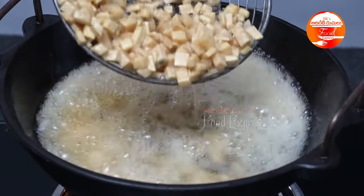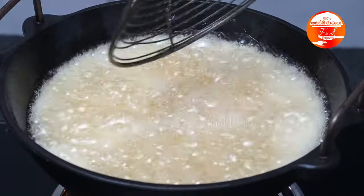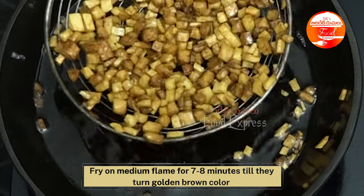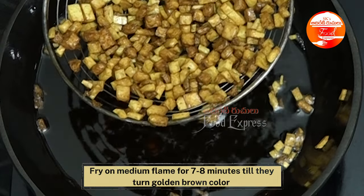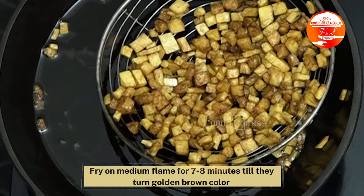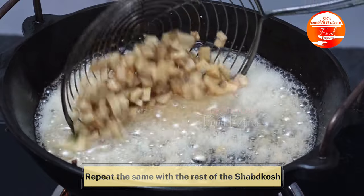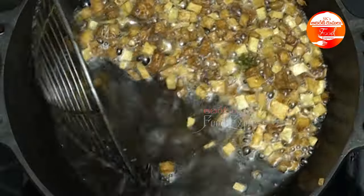If you choose this method, you will need a little bit of heat. We will fry it for about 5 to 8 minutes in total, making sure it is properly cooked through.